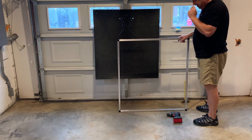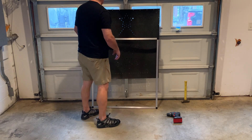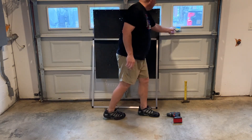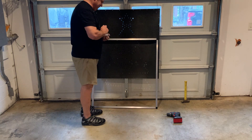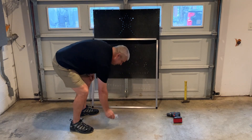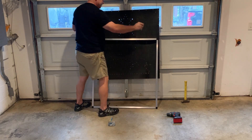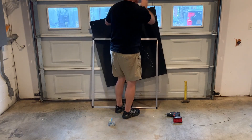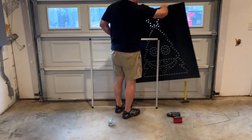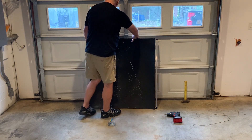If they were slide-on we wouldn't even need the hammer. So now I'm going to mount Ralphie to this frame as I discussed. I'll start on the top. You don't want to drop these screws in your garage because they will give you a flat tire if you leave them laying around.